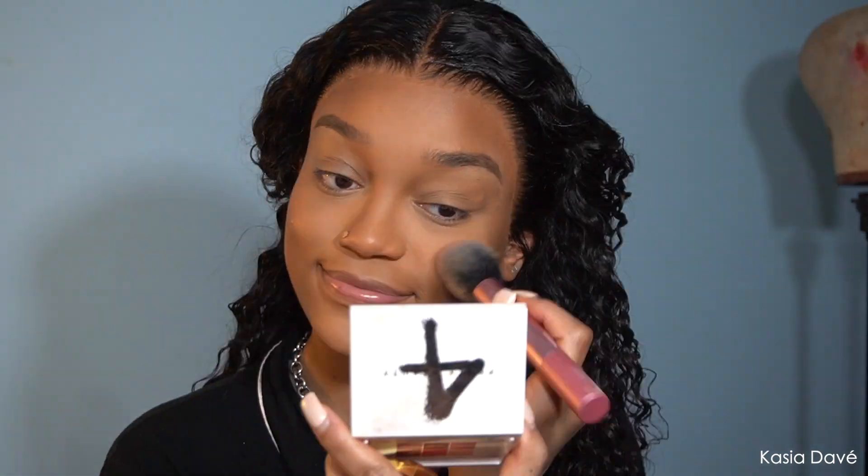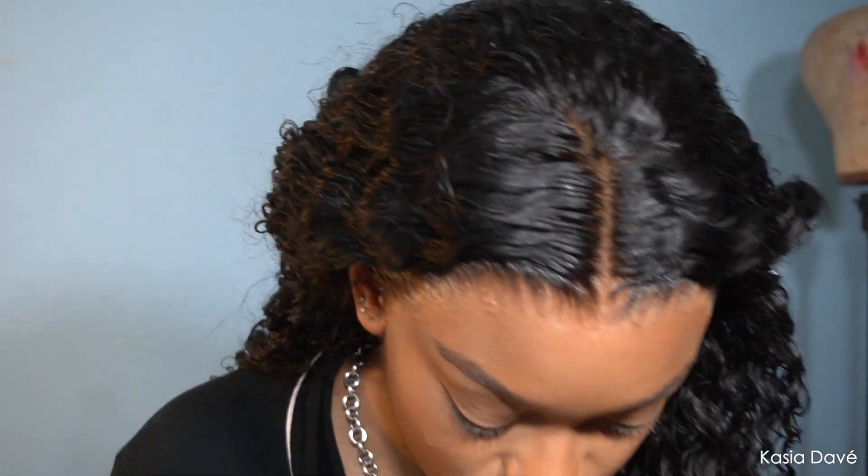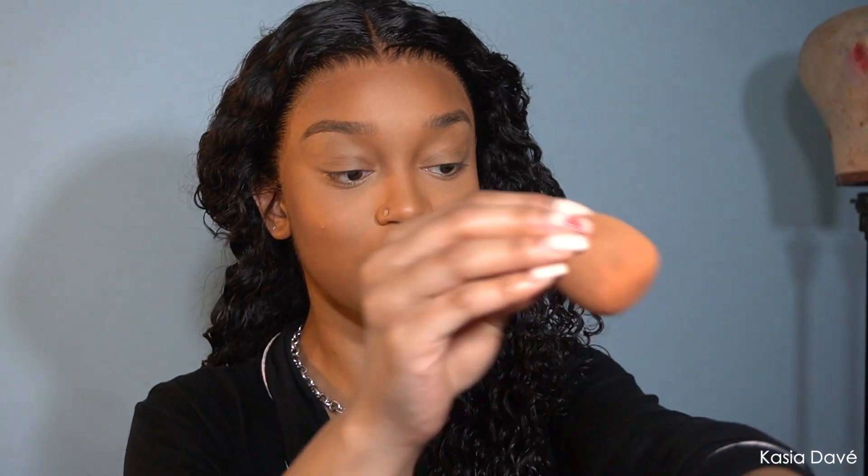I'm going to use this Milani Baked Blush in Berry Amour. I don't really see much with it, but I can't find my usual blush. Found it — it was right here the whole time! So I'm taking my NARS liquid blush in Dolce Vita. I put some on the back of my hand, sheer it out, take the back of my beauty blender, dab it twice to dab off excess, and I'll put some on my nose as well because I think it's cute.